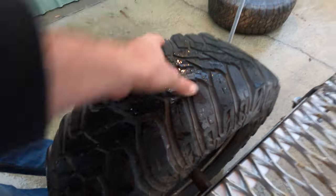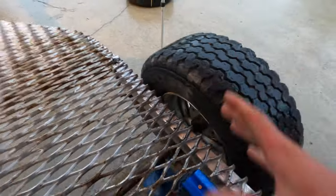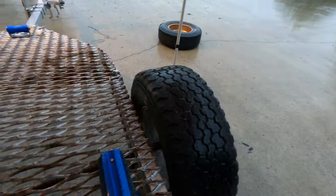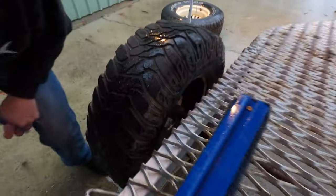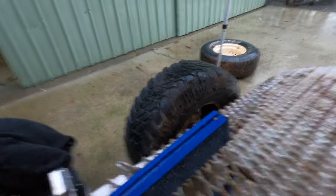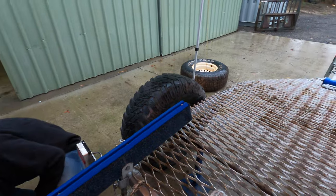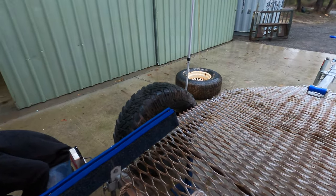Those bearings are actually in really good condition. You can tell if you try and rock the tyre - if it's got any movement left to right it means the bearings are on their way out. But they're actually really good. However, for $50 we might as well change them. It's good to change bearings every year or two because they are exposed to a lot of salt water and corrosion.